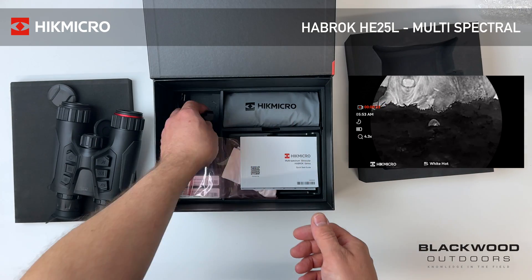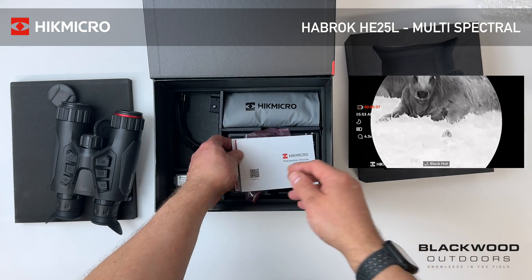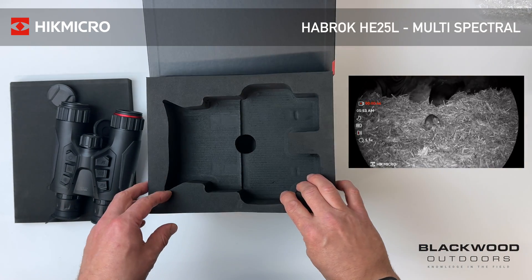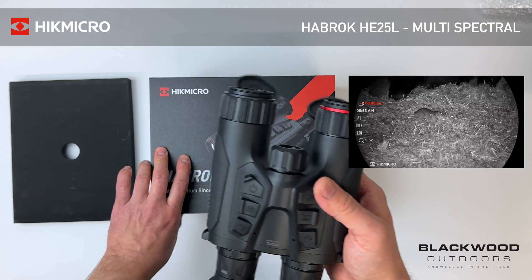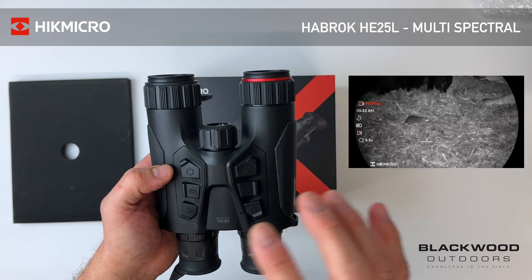You also get a tripod mount that screws into the base and allows you to attach the binoculars to a tripod if you're using it in a stationary position. This device is going to have big appeal for bird watchers and wildlife viewers as well as the hunting side of things. Let's take a look at the overall specification and design of the unit.